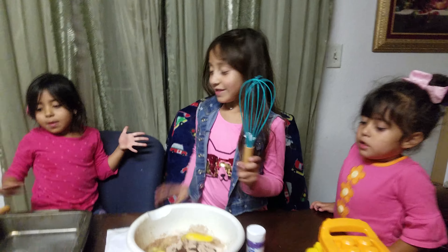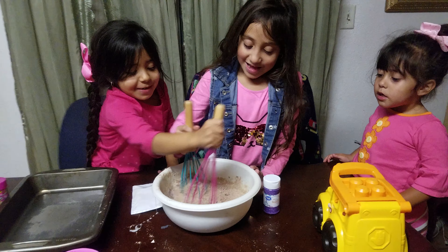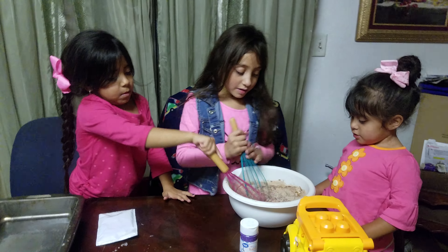I got the mixer. Start mix, mix, mix and mixing. Let Jasmine have a turn. Be careful, don't get too wild. Let's mix.